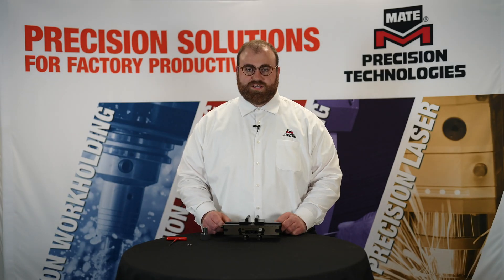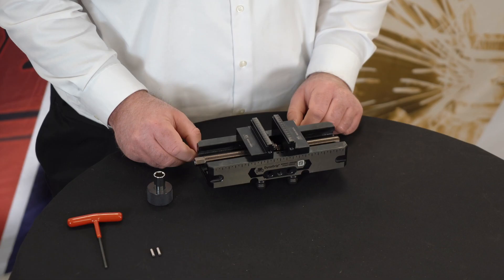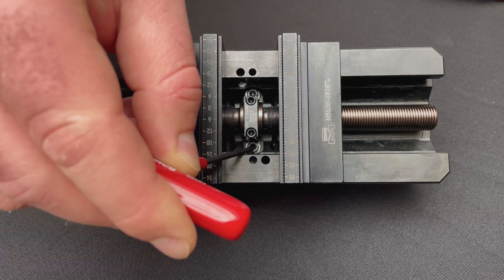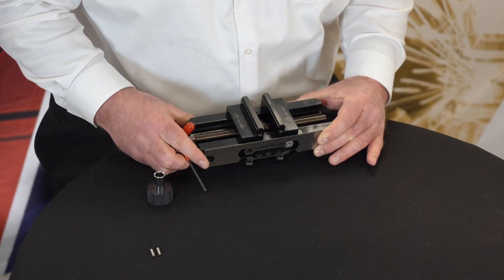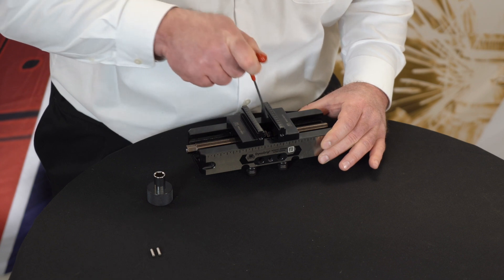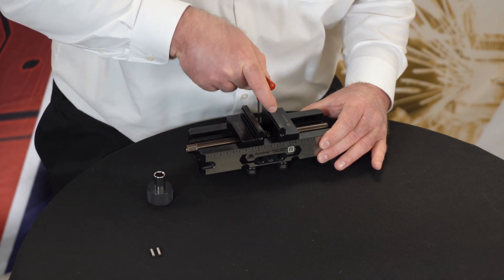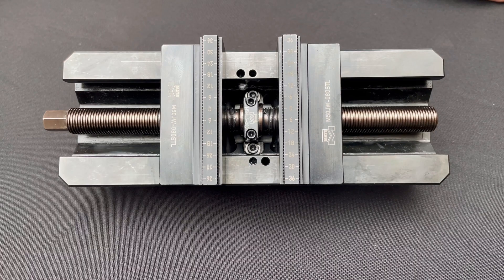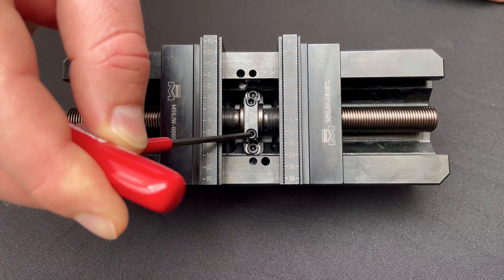Once you have your vise jaws installed, the next step will be to loosen your lower center support screws, and you will want to loosen them one quarter turn. You will not want to loosen your upper center support screws during this procedure.